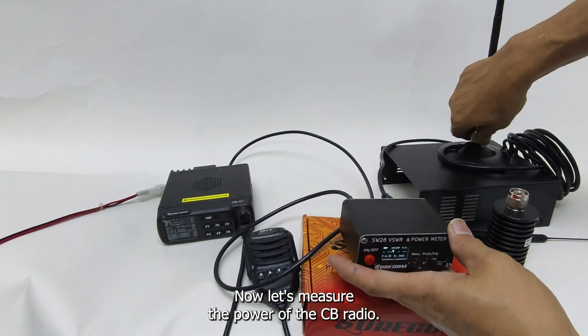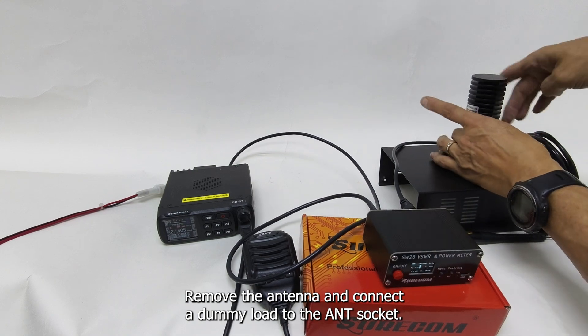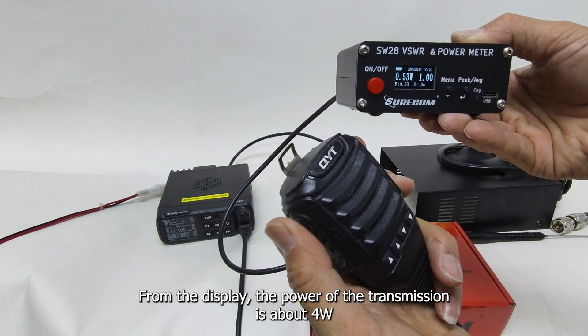Now let's measure the power of the CB radio. Remove the antenna and connect a dummy load to the ANT socket. Begin transmission and read the value. From the display, the power of the transmission is about 4W.